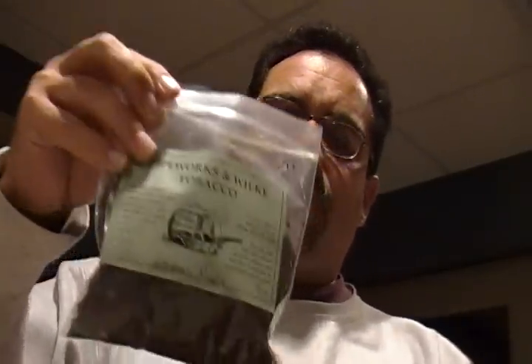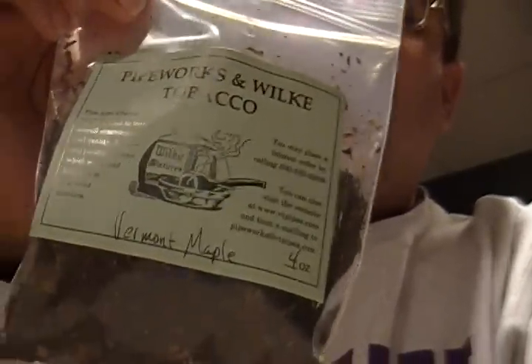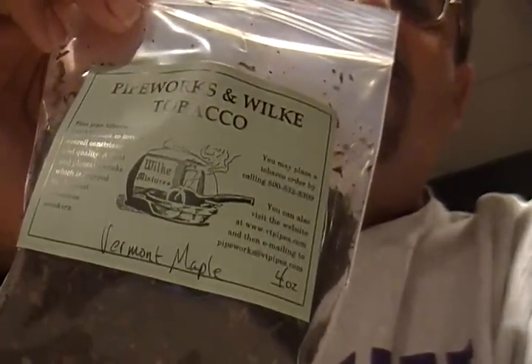And I will be filling the bowl of this brand new pipe with a brand new tobacco that I have not yet tried. So it's a double first time of sorts. And it will be an aromatic from Pipeworks and Wilkie, based in Vermont. And this one is Vermont Maple. So let's load her up, shall we?